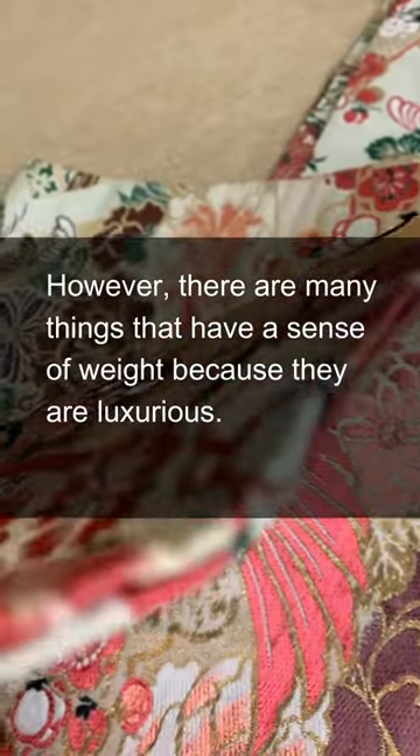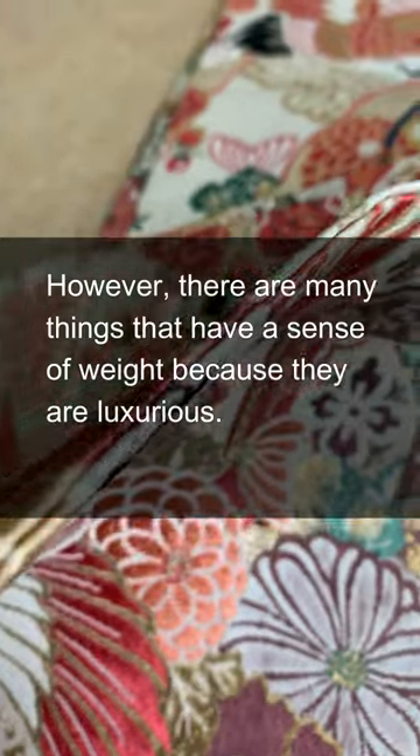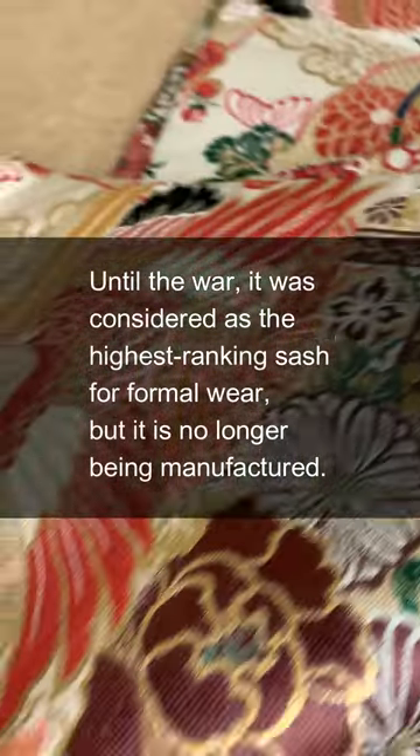However, there are many that have a sense of weight because they are luxurious. Until the war, it was considered the highest ranking sash for formal wear, but it is no longer being manufactured.